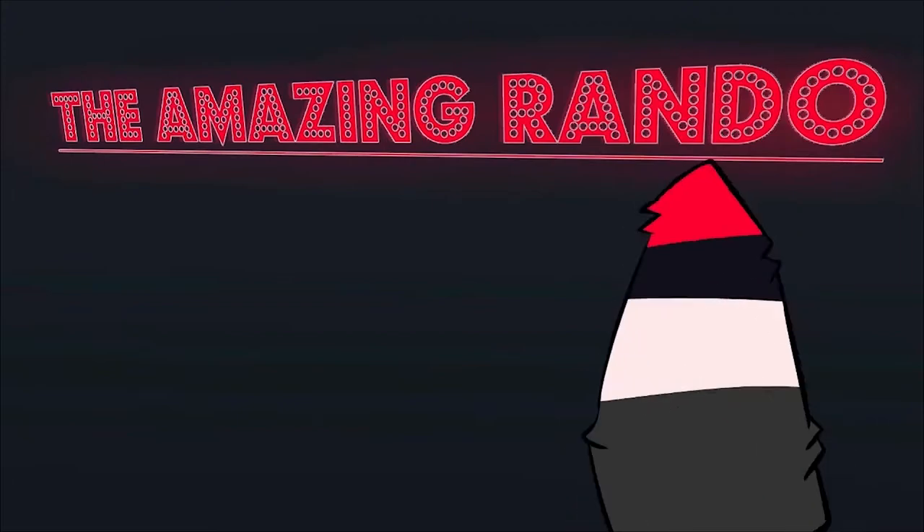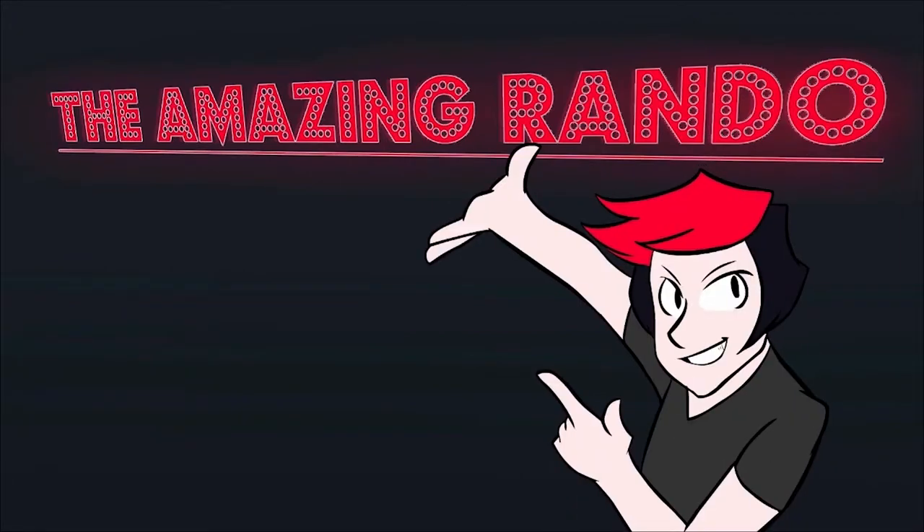Hey, the amazing Rando! Watch Rando the Great construct sets with his very mind!